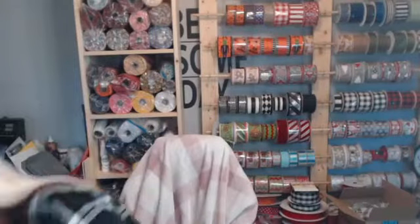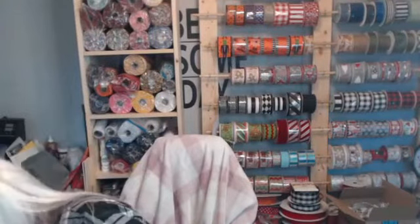Hello, come on in guys! Say hi when you come in and tell me where you're from. It's a beautiful day here in Indiana today — fall has arrived. My name is Teresa, I'm the owner and designer here at Perfectly Imperfect Designs. Thanks for coming by! This is kind of a last-minute thing I decided to do — I only posted it maybe an hour and a half ago.